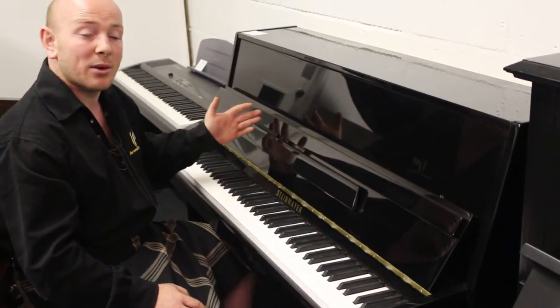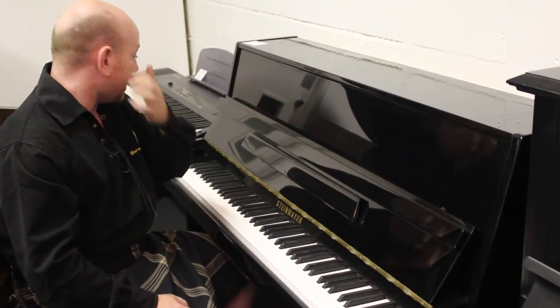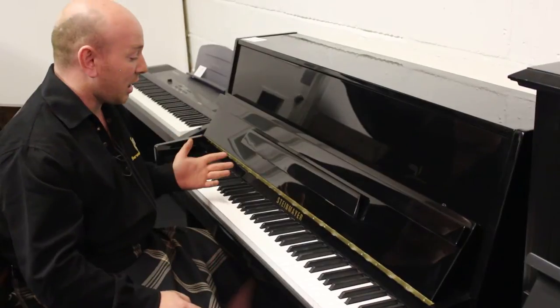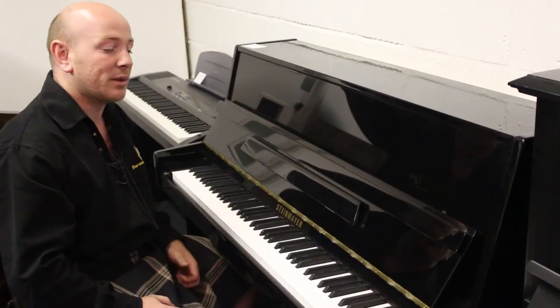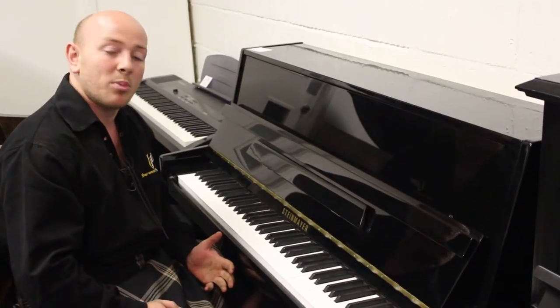This is a new piano. We sell these pianos in black, mahogany and white. Very good value for money, great quality of build, just really nice pianos to play. Comes with a 5 year warranty and it's the kind of piano that will last you a good lifetime as a piano player.